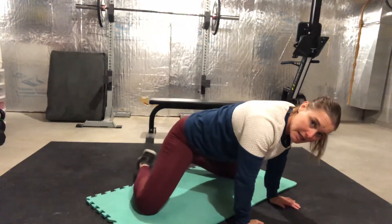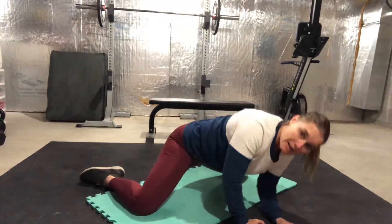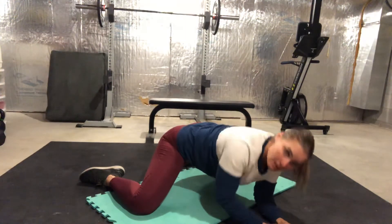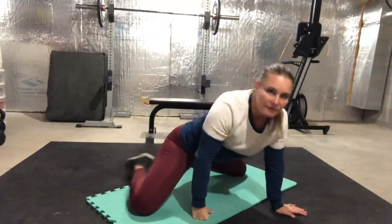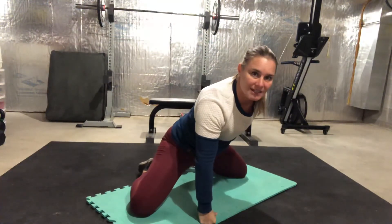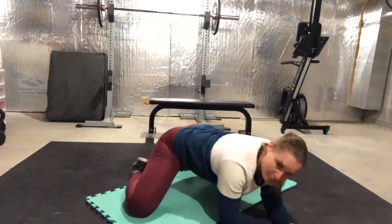To further change the stretch, instead of feet together, you can take your feet straight with knees wide and sit back in that position. You can see the difference between my second position versus my first position — feet together and then sit back — to open up your hips.